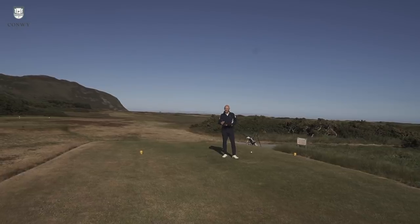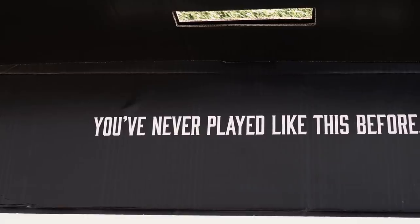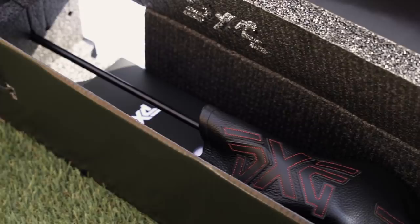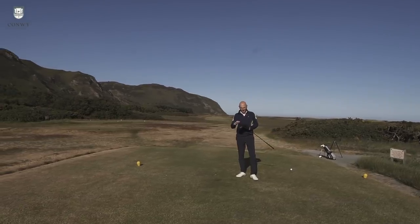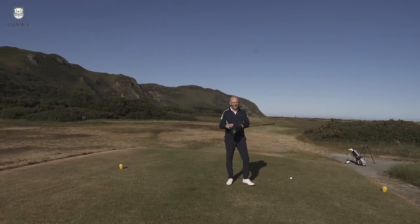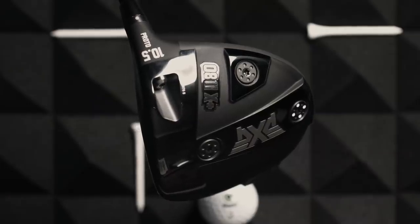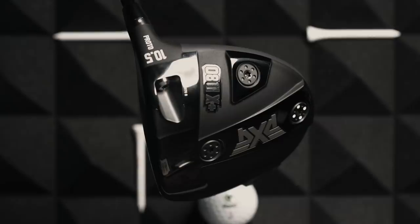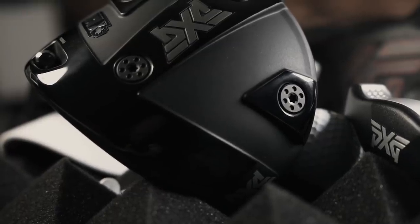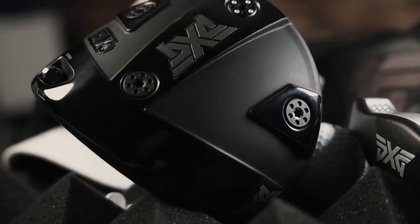Let's talk about how this thing looks. When a PXG delivery arrives it's pretty special — they box it up quite nicely, with a great deal of effort going into the packaging. The head cover is a mark of quality as well, a leather or leather-look finish, nice inside. Underneath, the 0811 driver is pretty decent on the eye — very much a darkness theme, matte grey and black finishes with some high chrome thrown in as well.